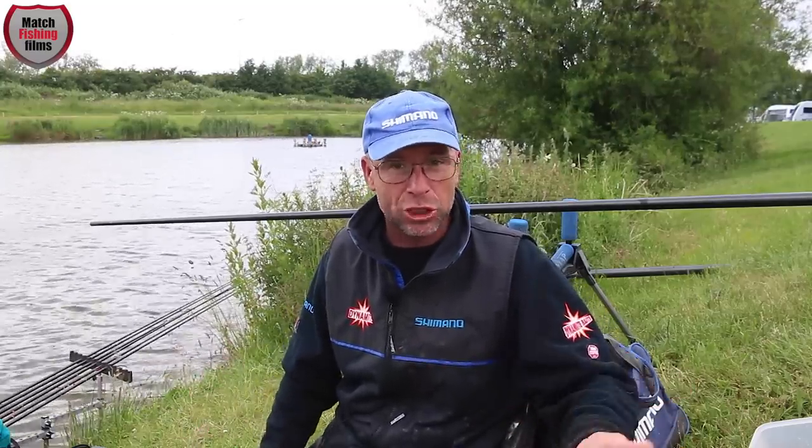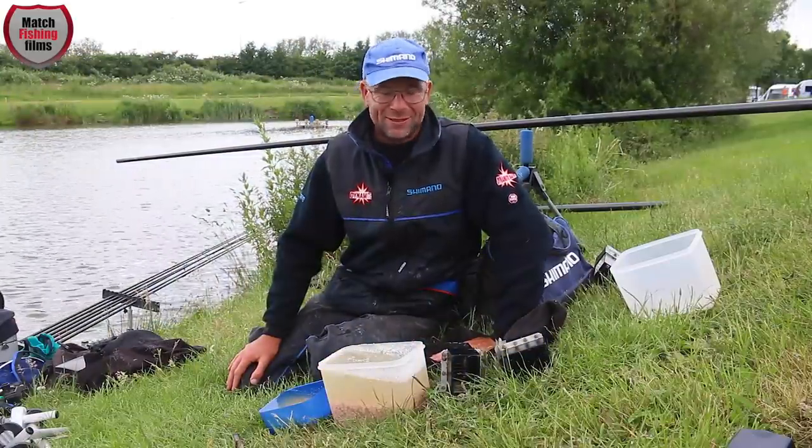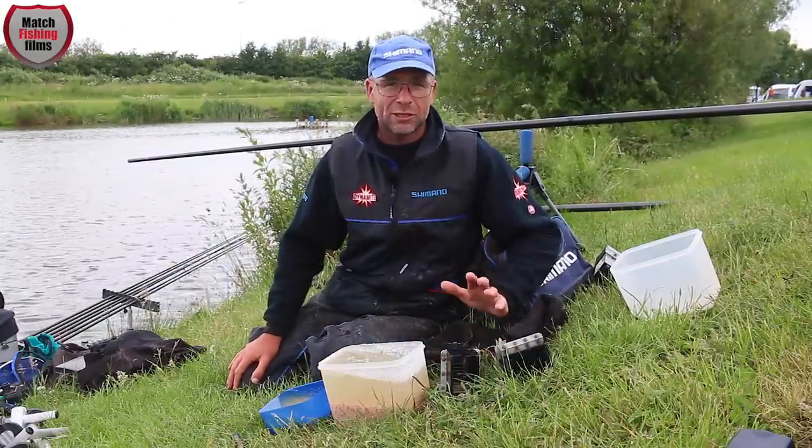We'll cover fishing in different areas of the swim — shallow and on the deck. All this information should give you a better insight on how to get the best out of meat. As we all know, size matters, and especially with meat — I simplify my options and stick to two sizes.